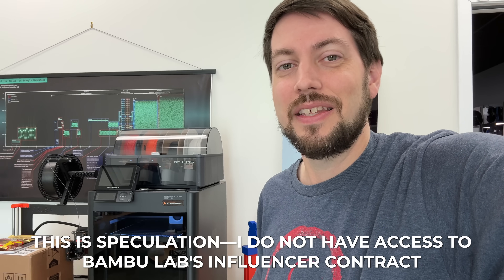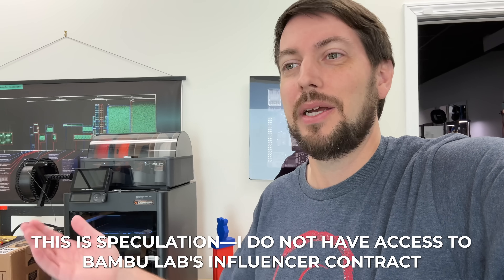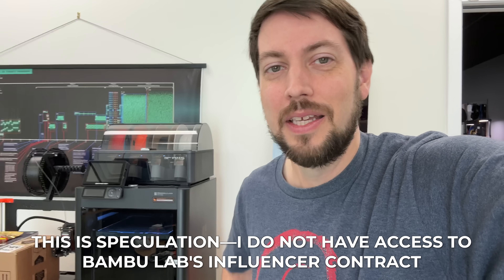I wanted to make a quick video about this because a lot of creators in the 3D printing or tech space who've taken sponsorships from Bambu might not legally be allowed to say what I'm saying — they may have a 90-day non-disparagement clause in their contract. But I never took one of those. I bought this printer, and I never signed any agreements with Prusa either. That's how I operate my YouTube channel.